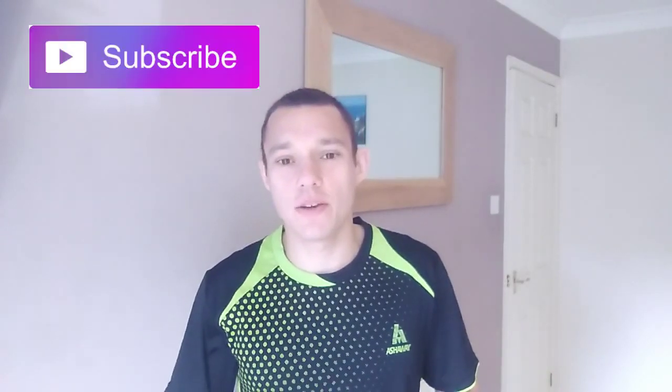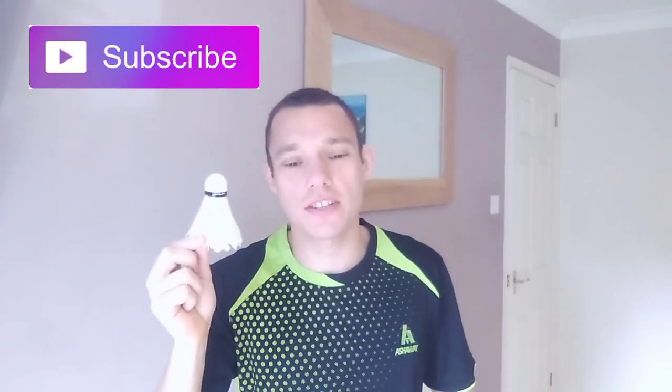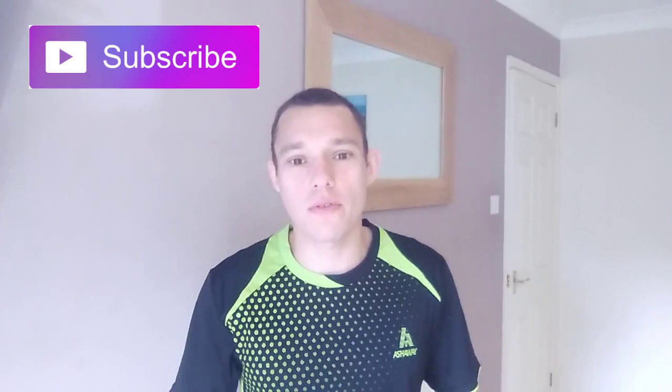Hey guys, Stephen here. Today we're going to show you how to pick the shuttle up off the floor with your racket — one, so you can look like a pro, but two, to save you the energy of having to bend down and pick it up every time. So let's jump right in and show you how to do it.